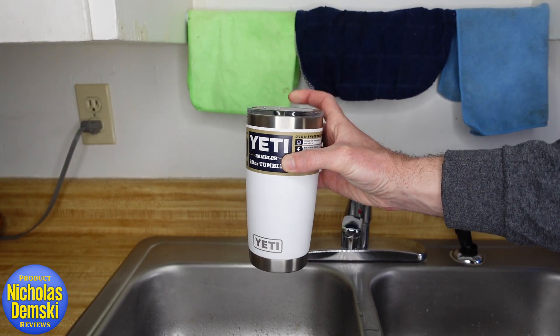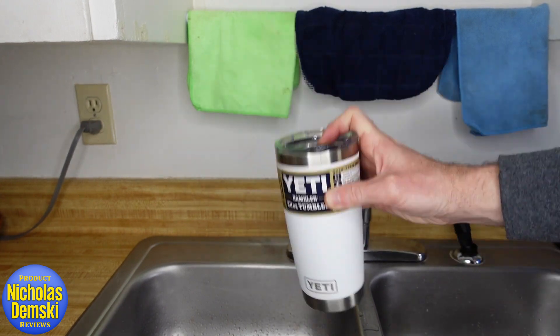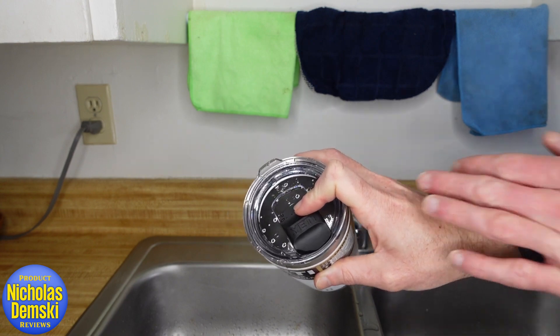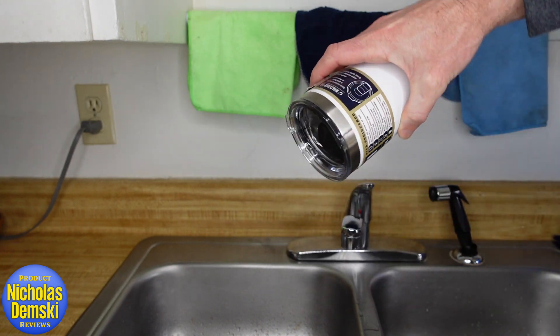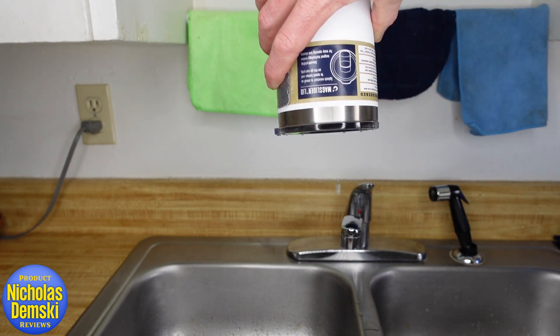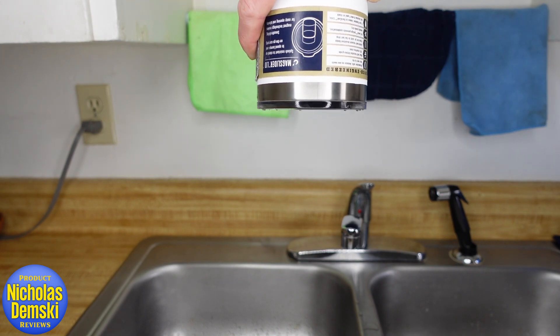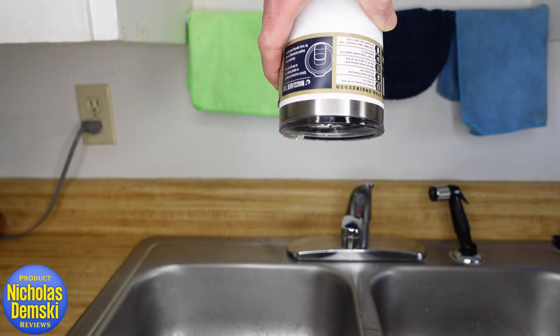Now with some water in it, let's do a shaking test and see if water comes out. It looks like just a little bit of water comes out — a little bit of splash on my finger. Now let's try the upside down test. You can see it does want to drip just a little bit, but not much.